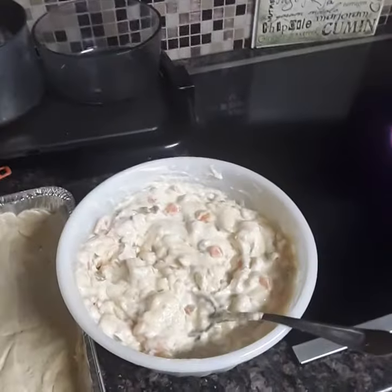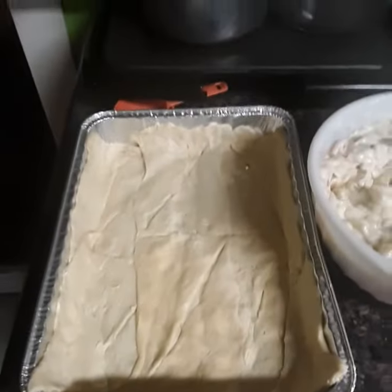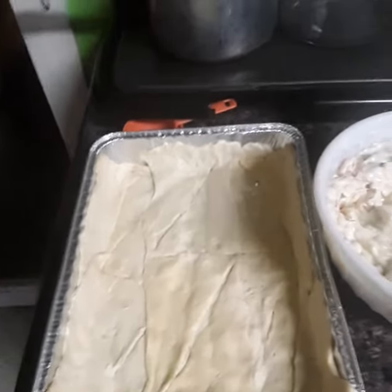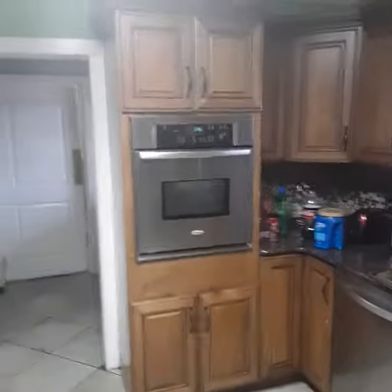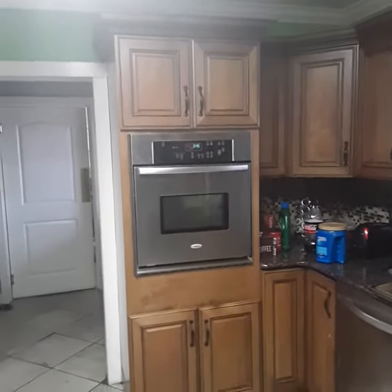Then you're going to add your filling with the chicken and all that already in it. Put it back into the pan, fill it up with the filling. Take out your other two packs of crescent rolls, put it on top of that, stick it back in the oven for a half an hour. There you go, guys. Hope you did enjoy it. Have a good night.